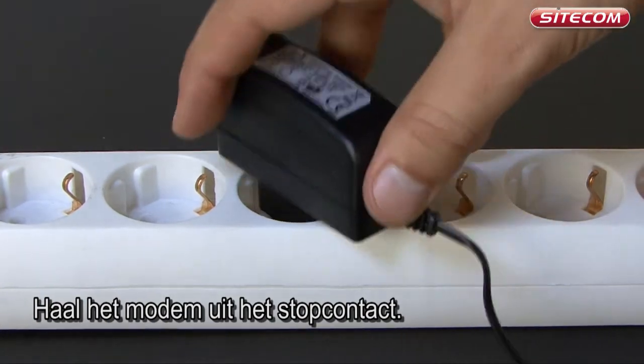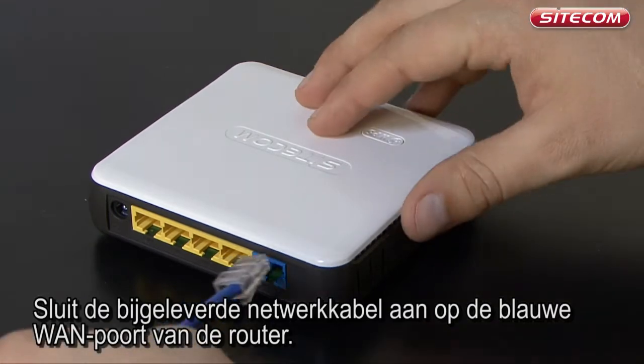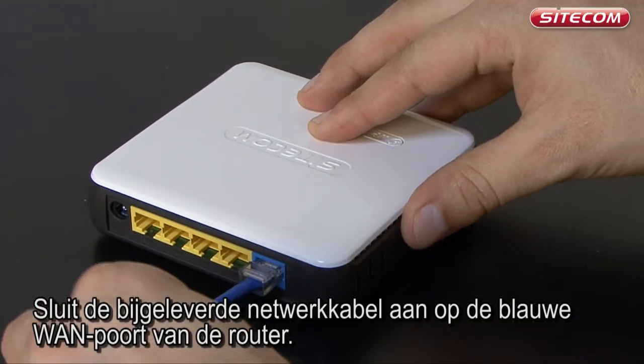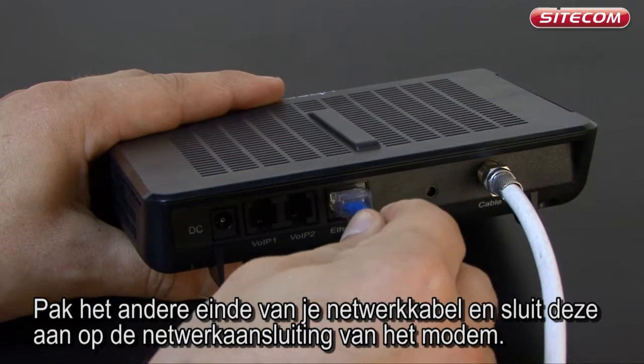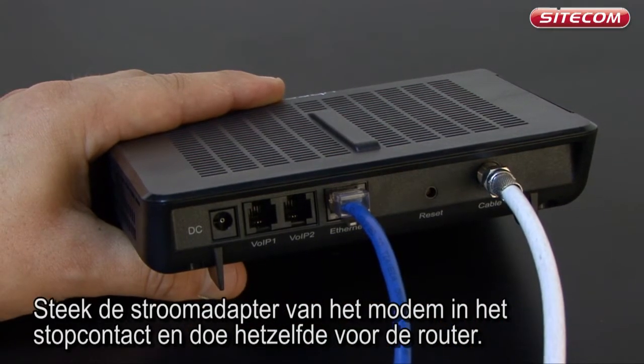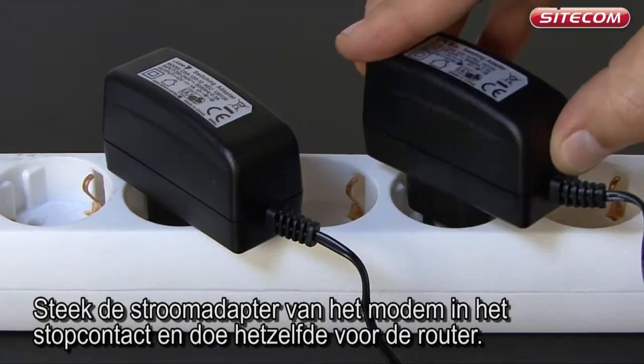Unplug the modem from the power supply. Take the network cable which came with the router and connect it to the router's blue port. Take the other end of the network cable and connect it to the modem's network connection. Next, insert the modem's power adapter into the power socket and then do the same with the router.